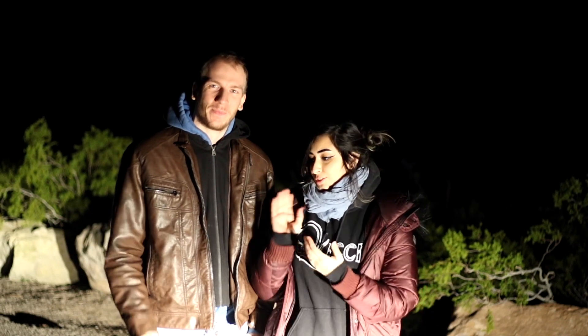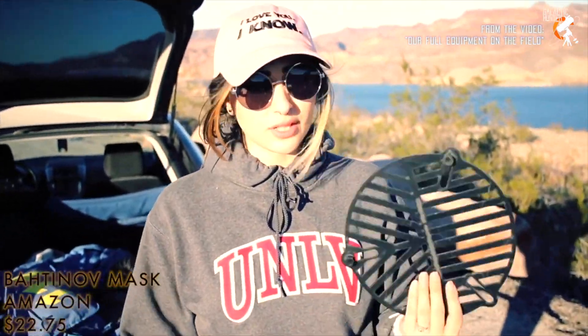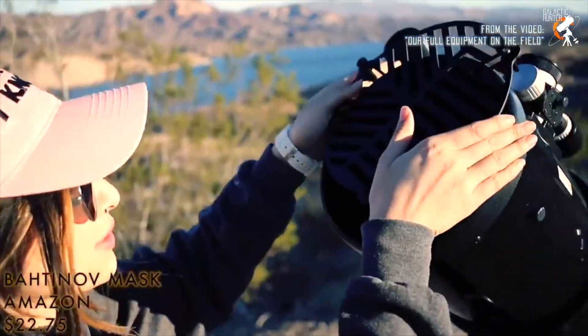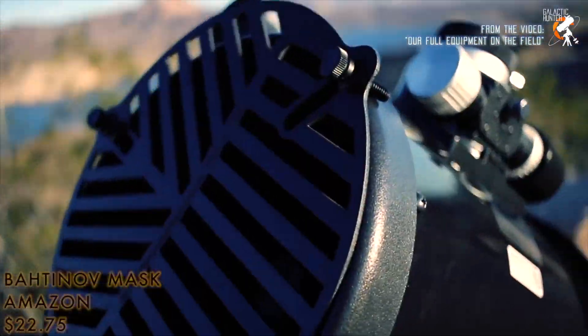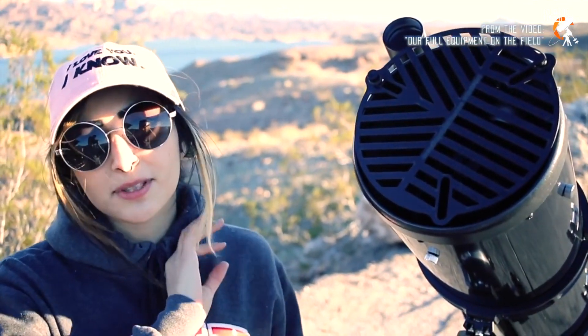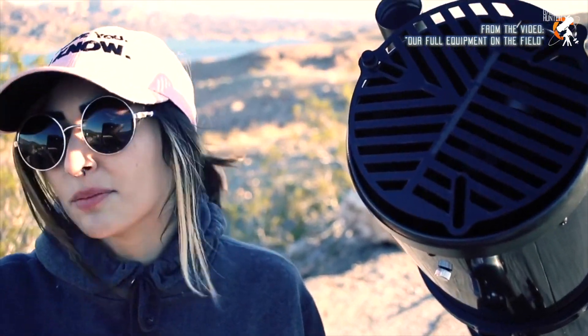Hello everyone! In the past we've made a video demonstrating how to use the Bahtinov mask. The last thing that we purchased for our telescope, this is called a Bahtinov mask. We just place it over the telescope like that. It basically helps us focus in seconds to get the best image possible.